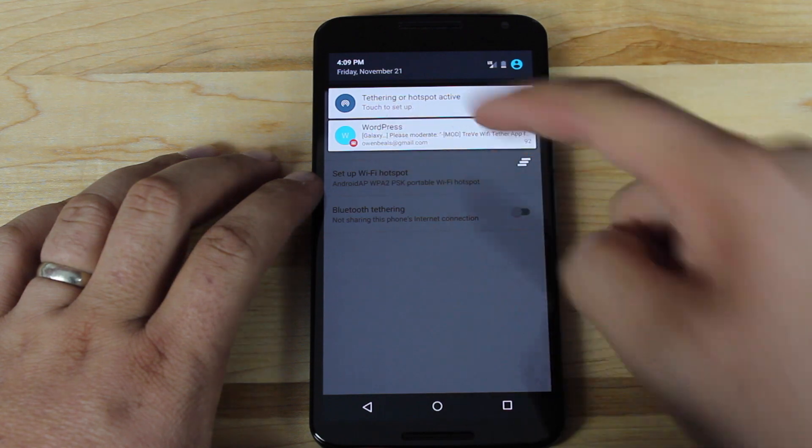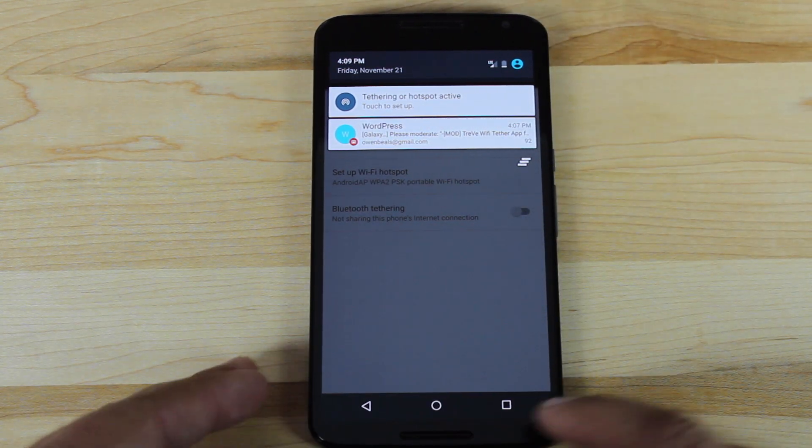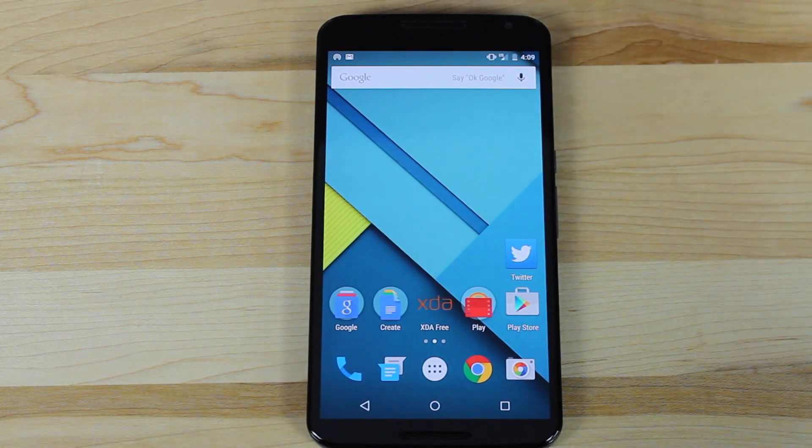You'll see that our tethering hotspot is now active. Before I did this build.prop edit, it asked me for a subscription, so I know out of the box it does not work — but with the build.prop edit it will work.